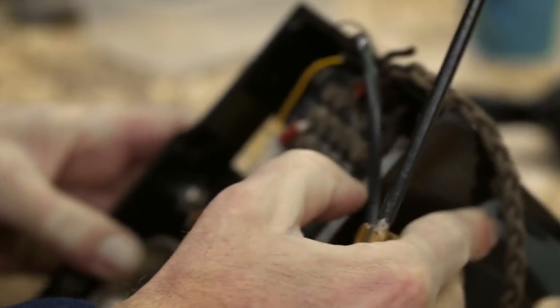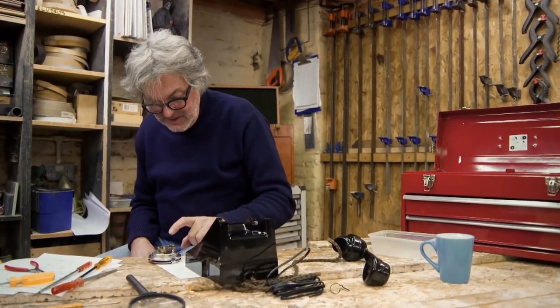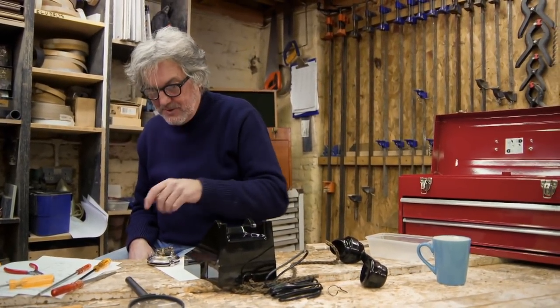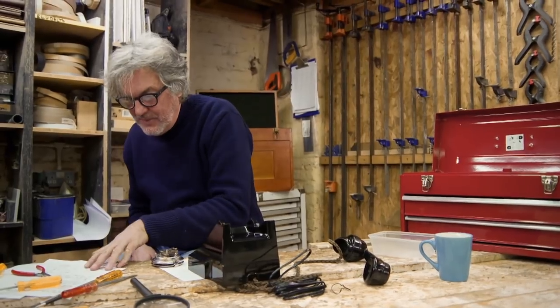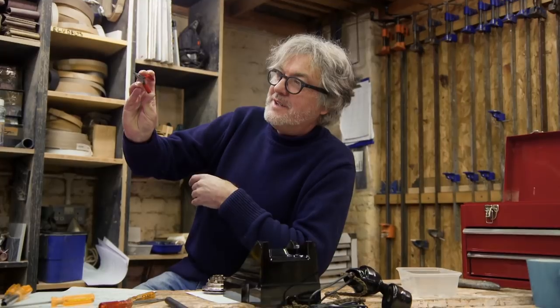What I'll do next is put the dial on, and in fact I need to go back to my table of pieces to get the five tiny little screws that hold that together. Now, these are some of the smaller screws in the telephone. Look — tiny little screw.